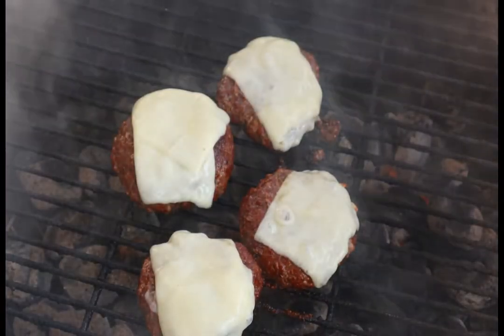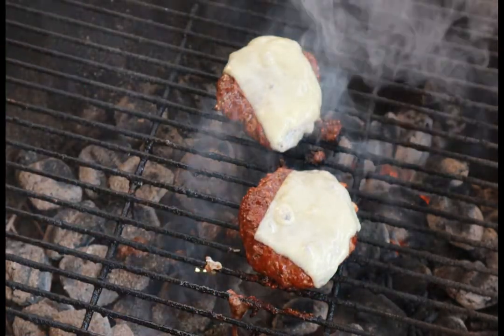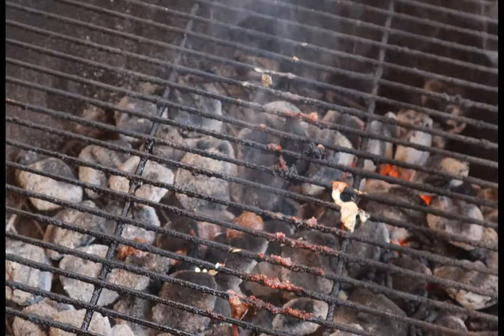The hamburger. My, what a thing. The variations, sacrileges, and improvements are as numerous and colorful as lint in a belly button. But before the fire, there is the ever-important four-letter word.